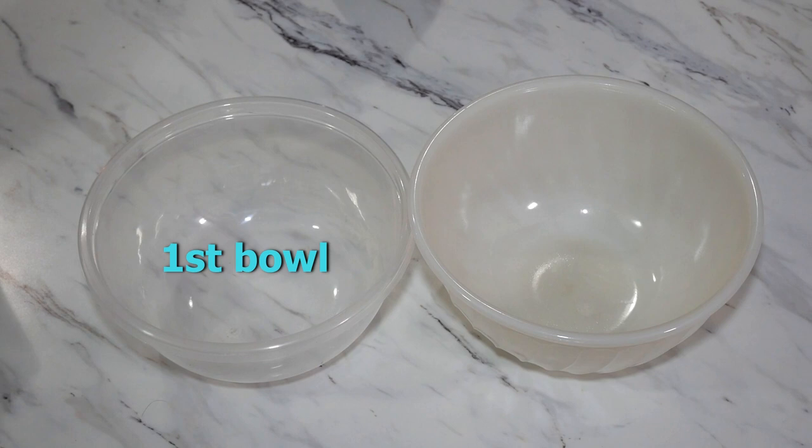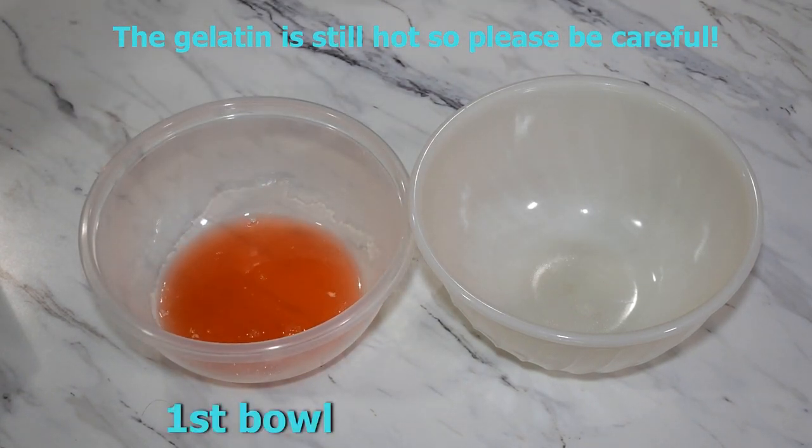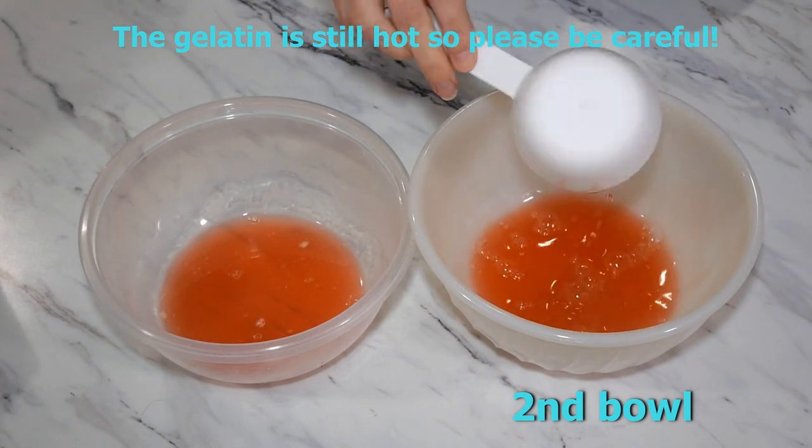The first bowl I'm using is actually a plastic container so that I can put a lid over it, because we will be refrigerating it while we work on the second bowl. In your first bowl, you are going to add one third cup of the gelatin mixture that you just made, and in the second bowl, you are going to add the rest of the gelatin mixture.